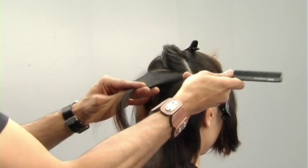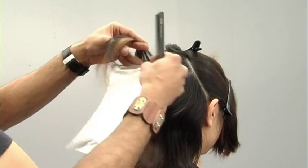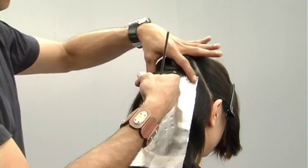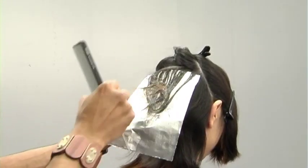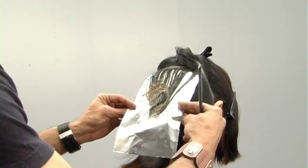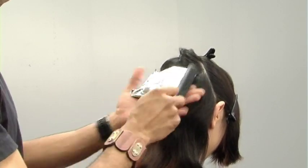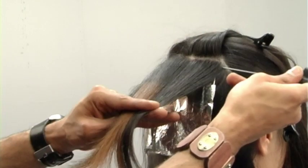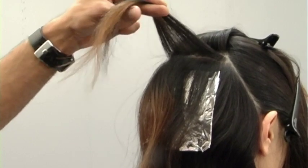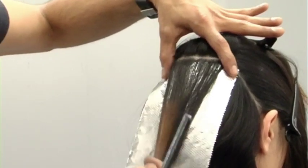I'm going to start placing my foils in horizontally and gradually building up my color. I'll place a foil at the root, and my color is a level 9 ash with a level 9 neutral, one-to-one ratio with a 40-volume developer. This color will hit the roots, punching through her existing color and cooling it down with that ash. My formula is a half level 9 ash, half neutral level 9, which gives me the exact same root lift inside that foil.